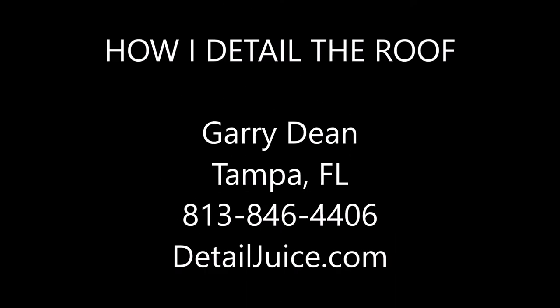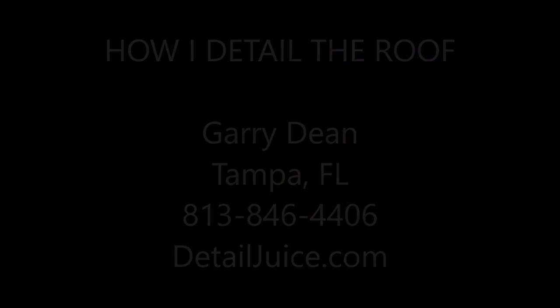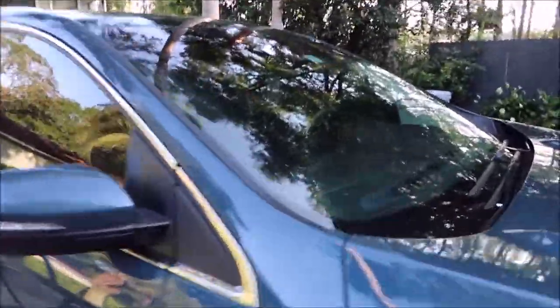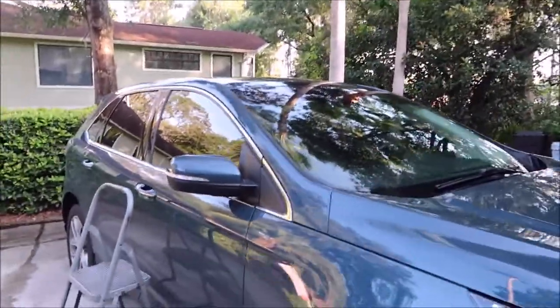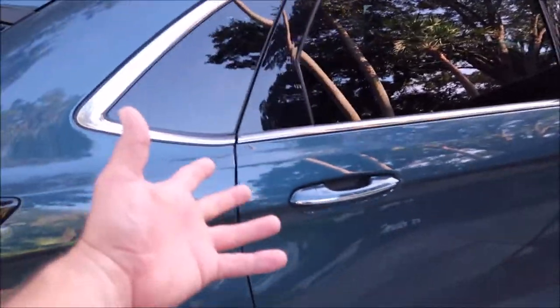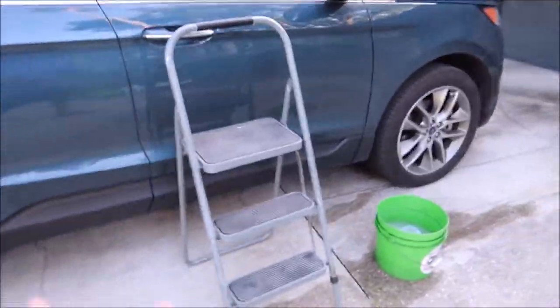Gary Dean from detailjuice.com, working on a 2016 Ford Edge. I've gotten a question about how I do the roof, specifically geared towards full-size trucks. However, I have an opportunity to show you how I do the roof because I need the same equipment to do this Edge as I would a full-size pickup truck.